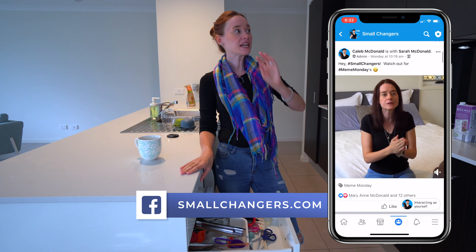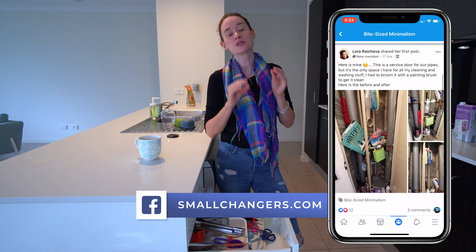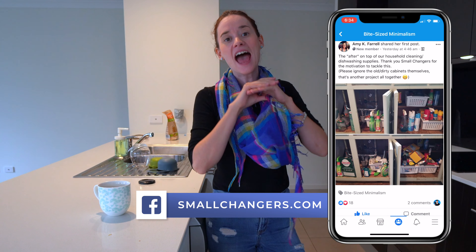Feel free to share your pictures and come join us for encouragement over on our Facebook group, Small Changes TV. We would love to see you there.